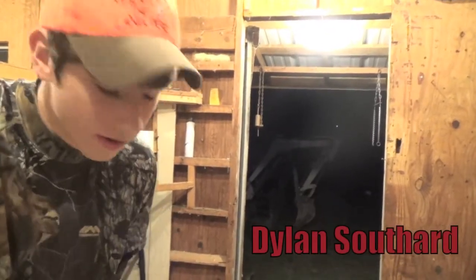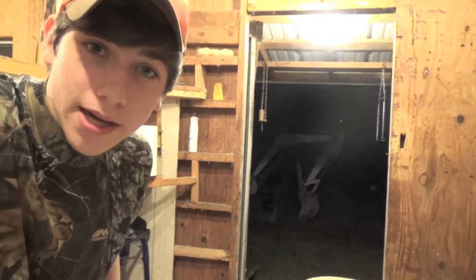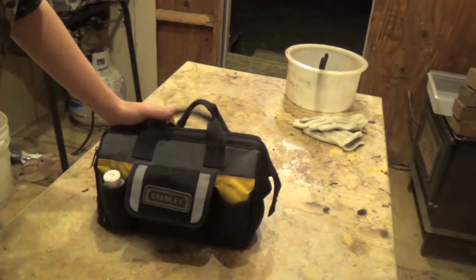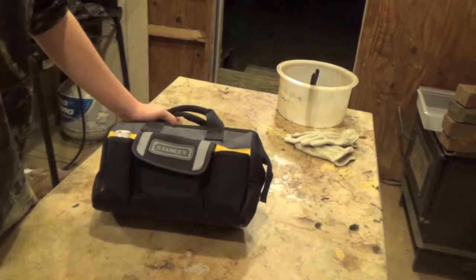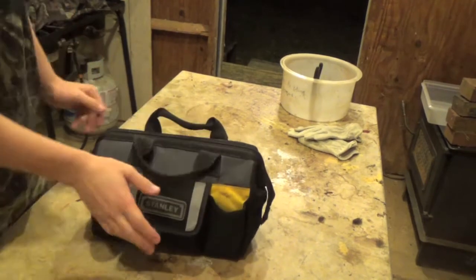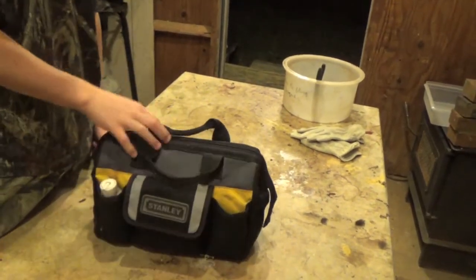I'm Dylan Southerd, welcome to Southerd Outdoors, and I'm going to show you what's in my bait bag. Everybody has their special bait bag — I bought mine from Lowe's. It's just a tool bag that you can carry around, but these make really, really good bait bags.